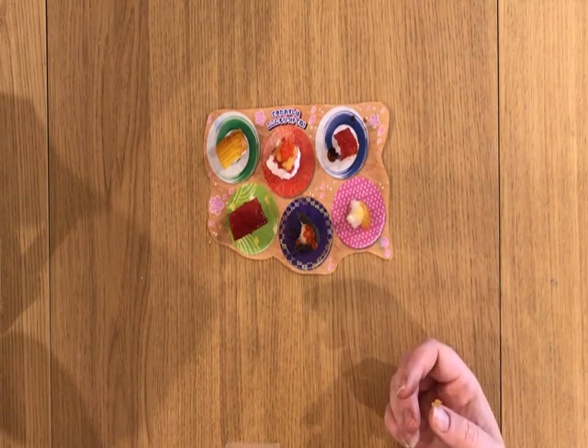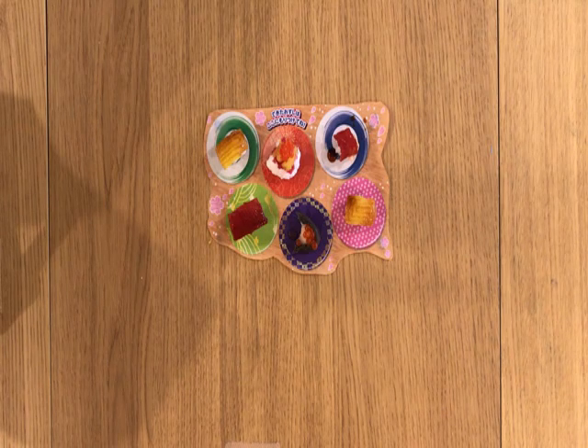It was fun to make. I have to say I'm gonna be sticking to traditional sushi from now on. Thanks for joining me — come back next time where I will be trying to make an origami crane for the first time. Sayonara!